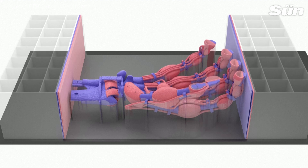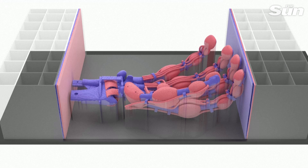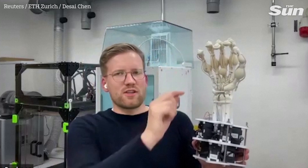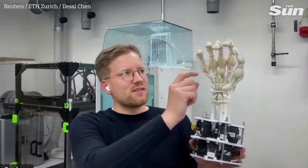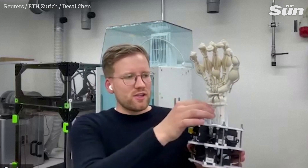This is our 3D printed hand in a human-like size. We used MRI data that is openly available to model all the bone structures, just like in an actual human hand. And then we have sections of soft tendons and capsules around the joint areas, and tendons that are internally reinforced with a rigid material to have a load-bearing structure.